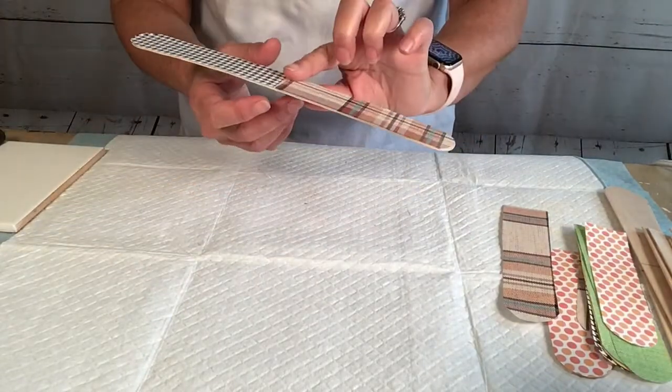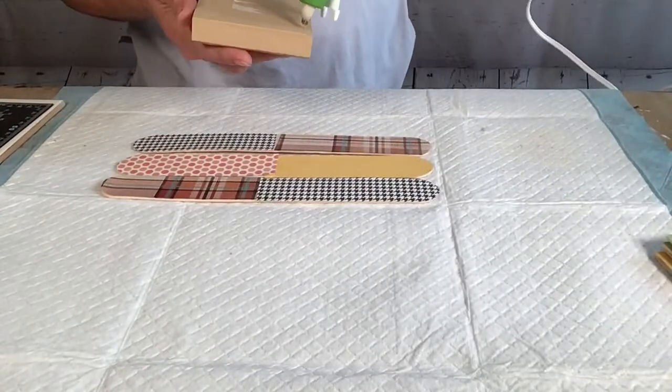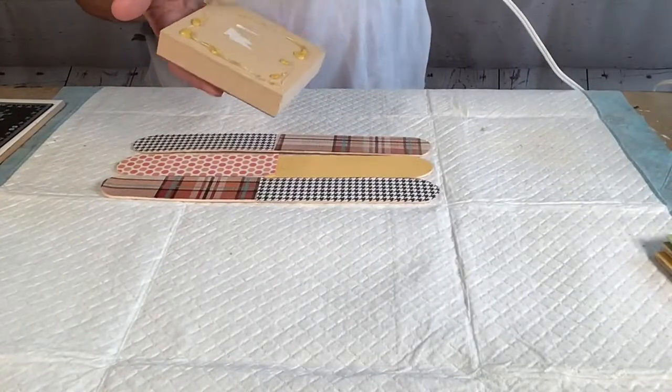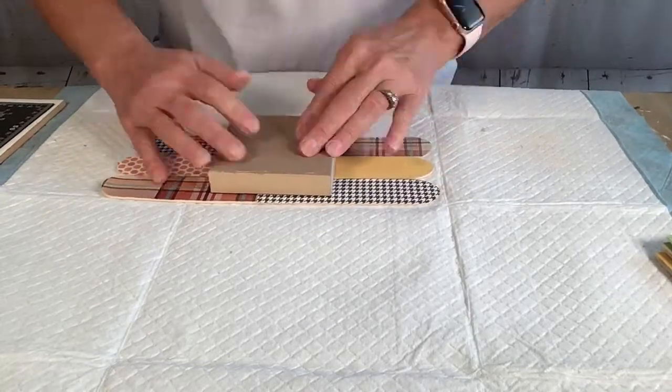And then I line up the three long sticks and use some wood hot glue to adhere the block onto those.